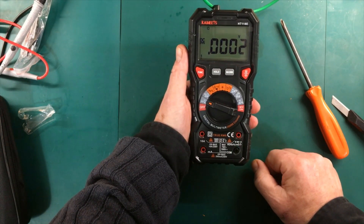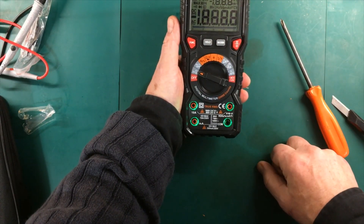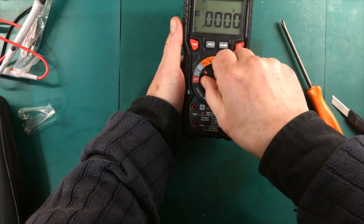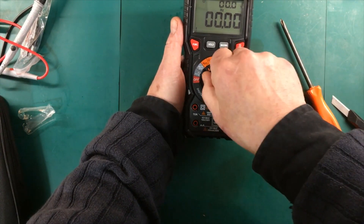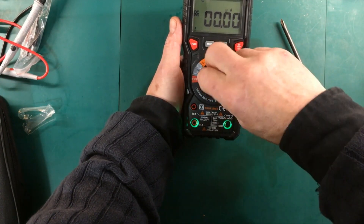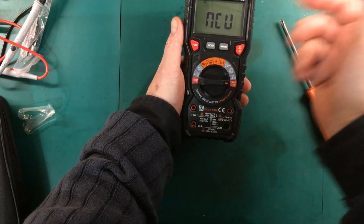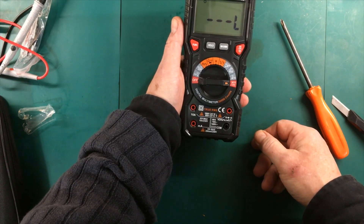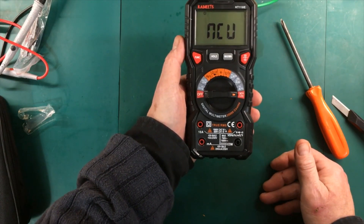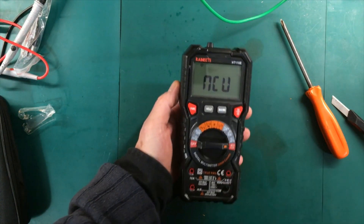When you switch it on, here's a feature carried over from the older model: it tells you where to put the probes based on where you have the switch turned. All the voltage and resistance ranges will plug into the standard jacks, but once you get up to the current ranges that changes, and the high amp range uses a different input. Oh — the NCV has actually detected the DC current going through that wire. And yes, it detects AC pretty well too.